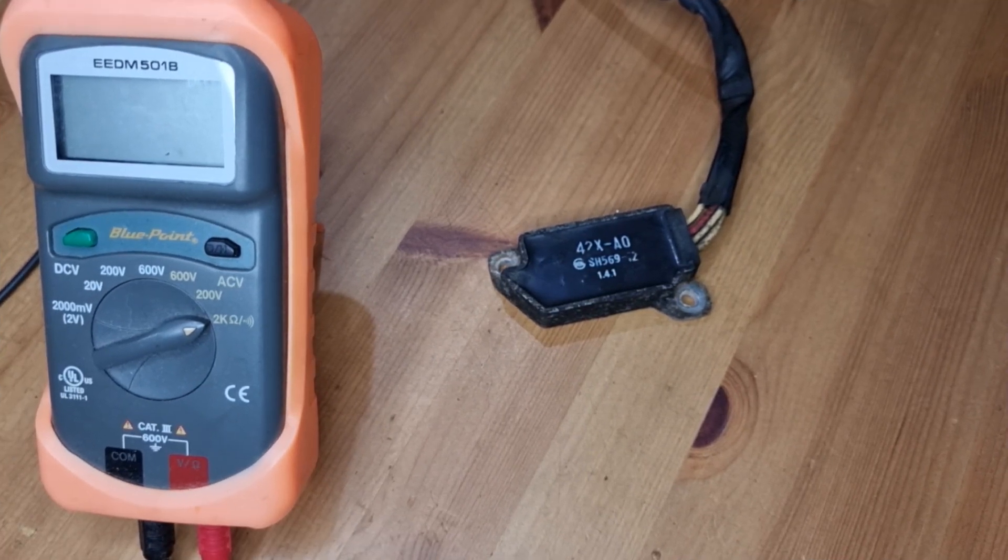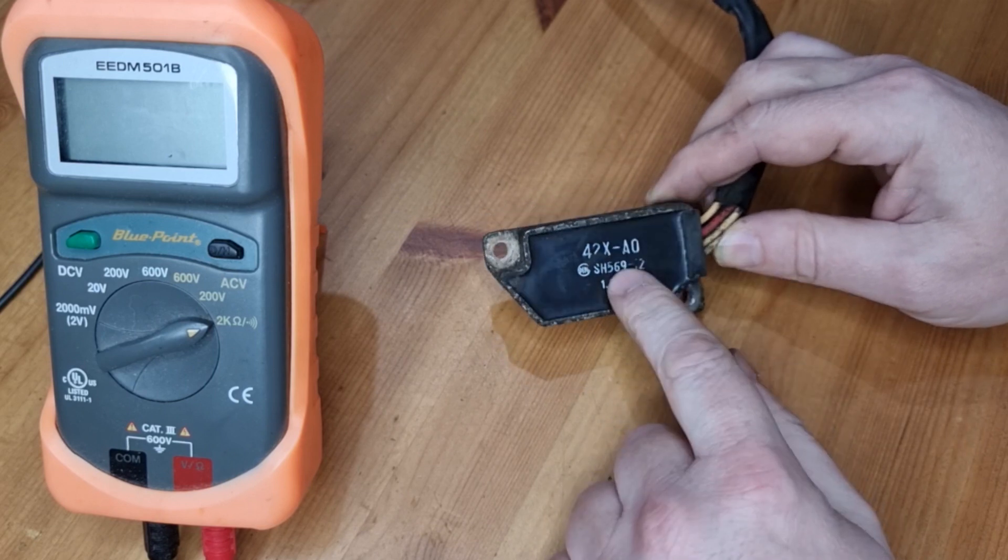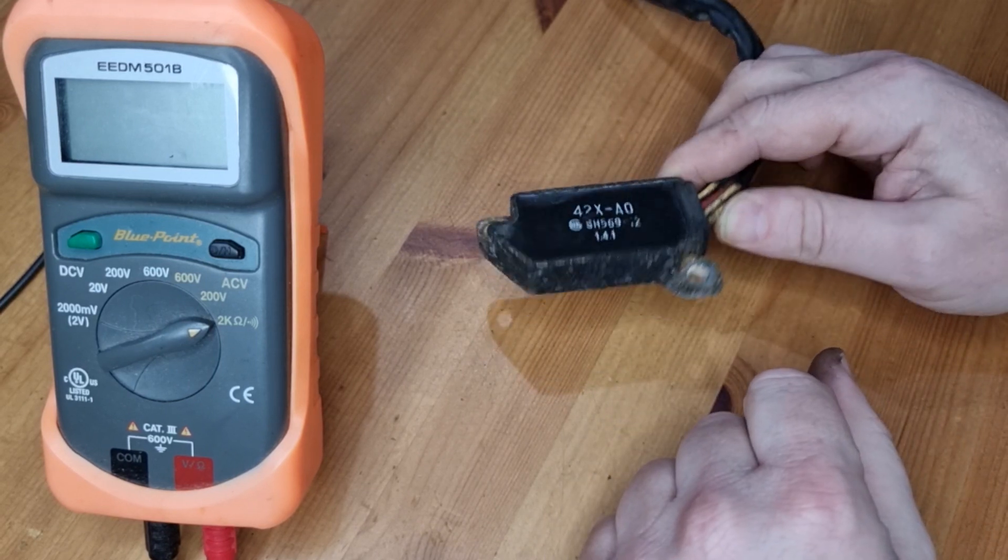Hello, I'm Ben, this is Bike from the Brink. Brief video today — I'm just going to show you how to test your rectifier regulator on a Virago 535.